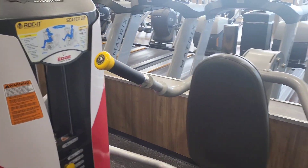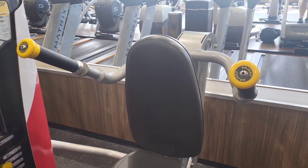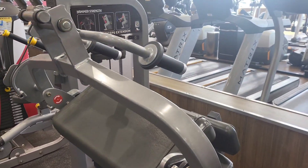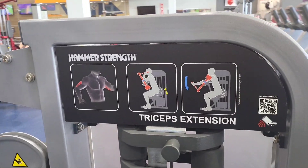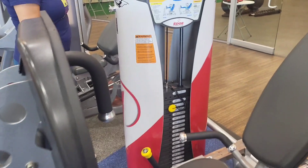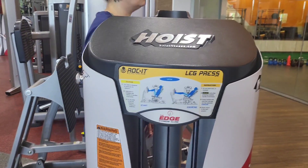It's a seated dip machine, so that's kind of different. Alright, now we're going to do some triceps. And we're going to do some leg press.